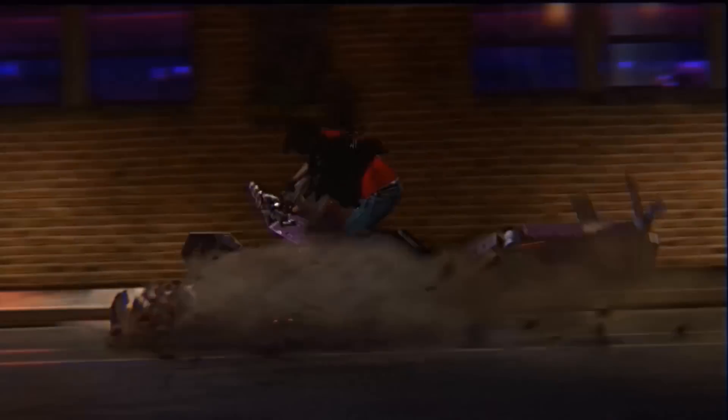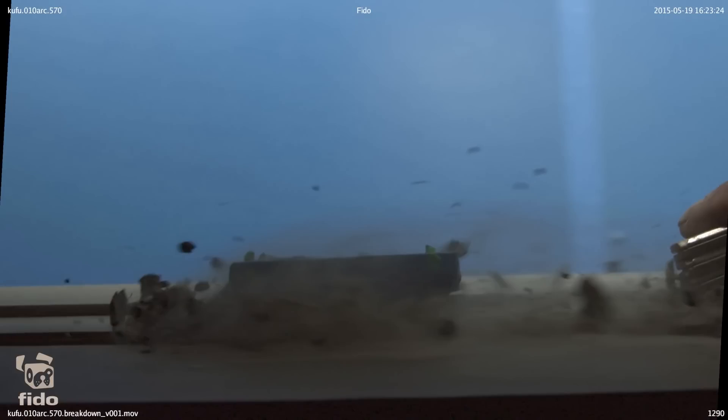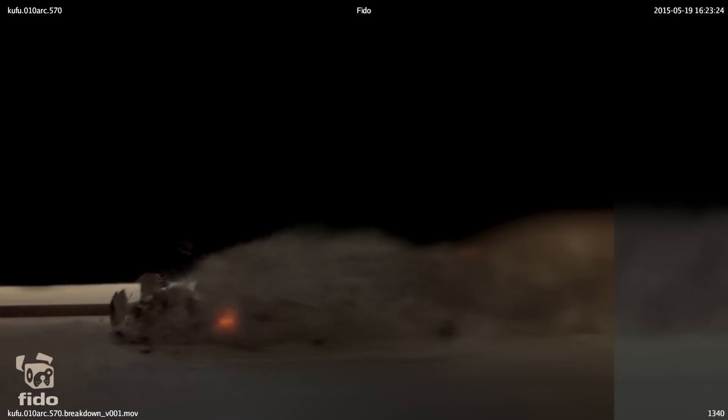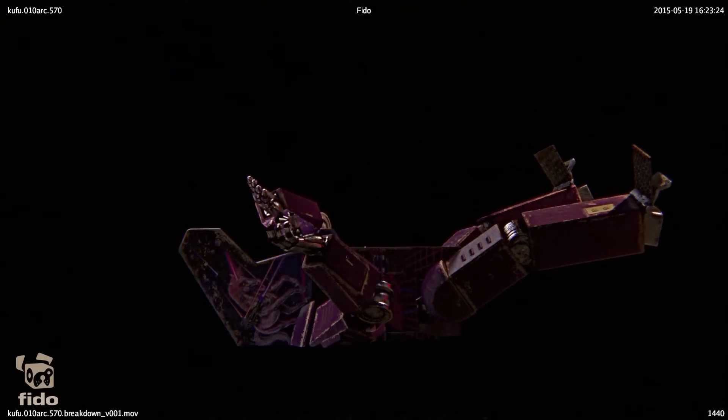I wanted asphalt to spray in all directions as Kung Fury and the arcade robot were gliding along the street. To achieve this effect we shot the street as a miniature. You can get a sense of how small it is just by watching the finger on the right side of the screen. Then this was composited together with the Kung Fury plate, the background plate, the 3D model, and the miniature.